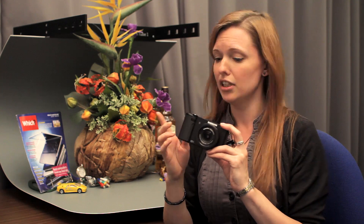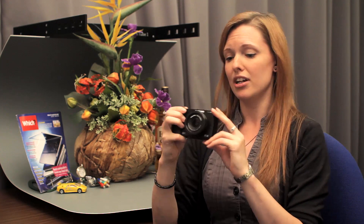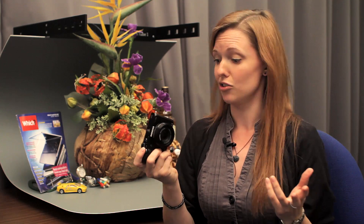Talking of video, this model shoots video at HD 1080p and it can shoot at 30 or 25 frames per second depending on the setting you're using.